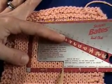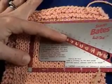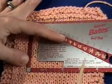Usually your patterns are given in four inches, so you would just multiply that by two to see how many stitches you have in four inches.